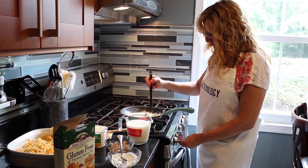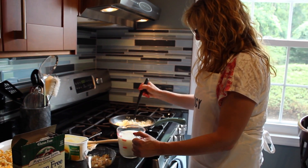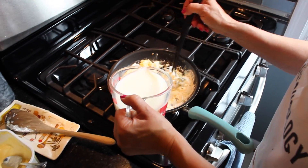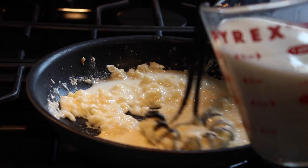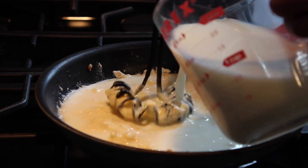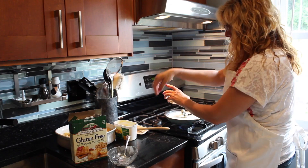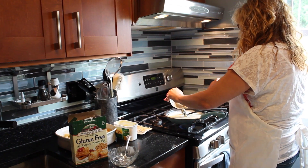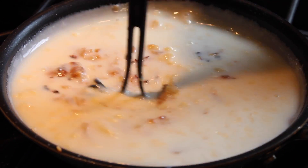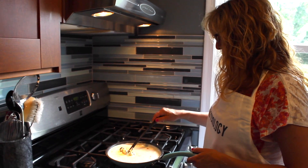I'm going to lower this to low and start adding the milk very slowly, mixing consistently. I'm adding two cups of milk here to make a nice thick sauce. I'm going to start adding in the onions while we wait, then put this on low while I get the rest of the pasta together for the final steps.